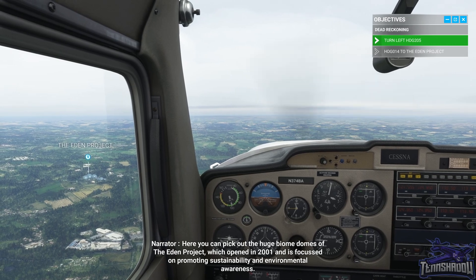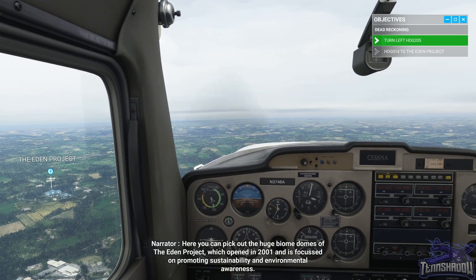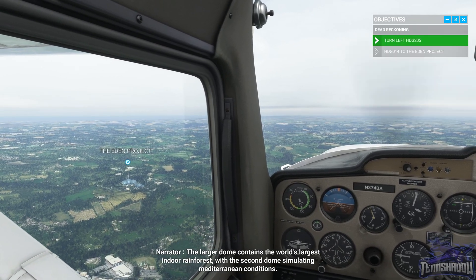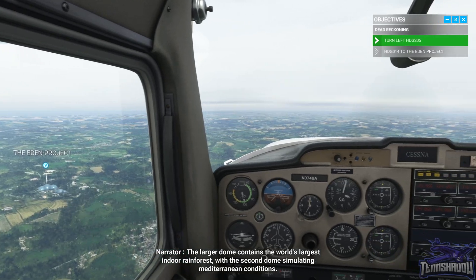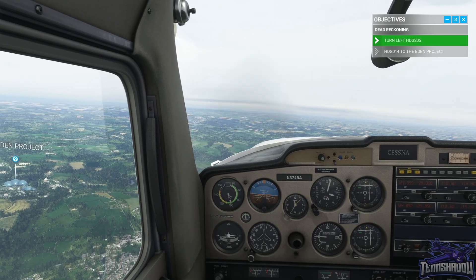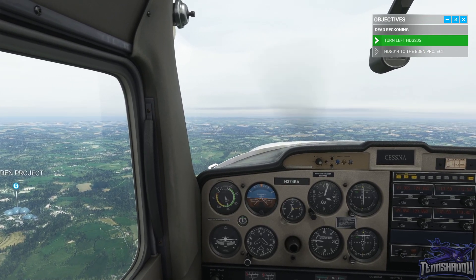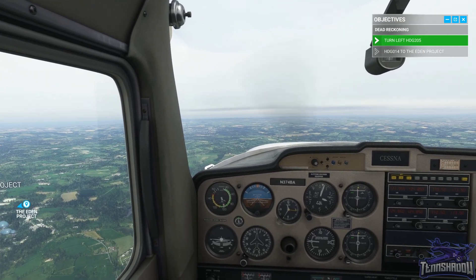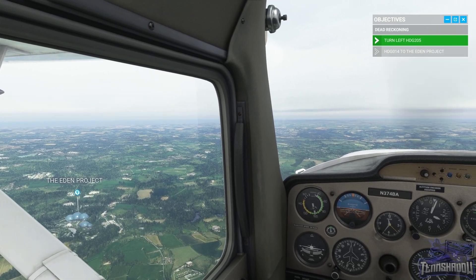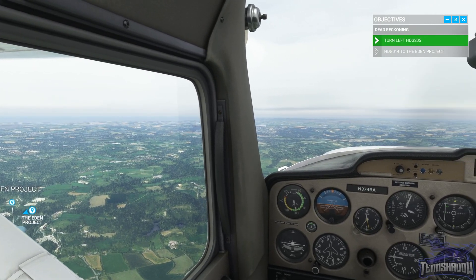Here you can pick out the huge biome domes of the Eden Project, which opened in 2001 and is focused on promoting sustainability and environmental awareness. The larger dome contains the world's largest indoor rainforest, with the second dome simulating Mediterranean conditions. About ten seconds left to hit the three-minute mark — and there it is, three minutes. That's pretty close.